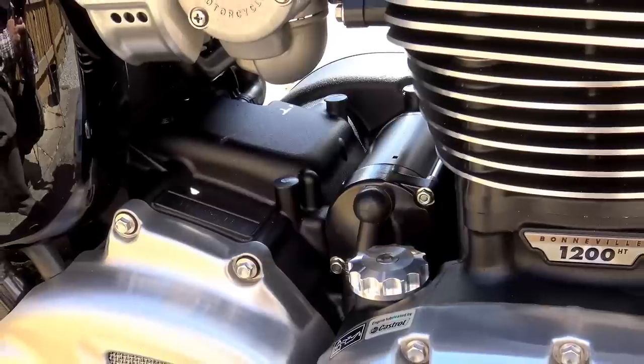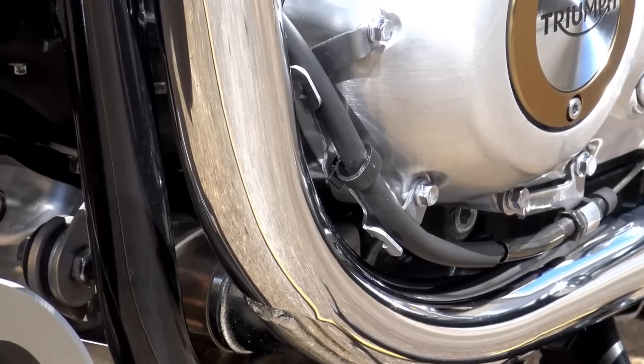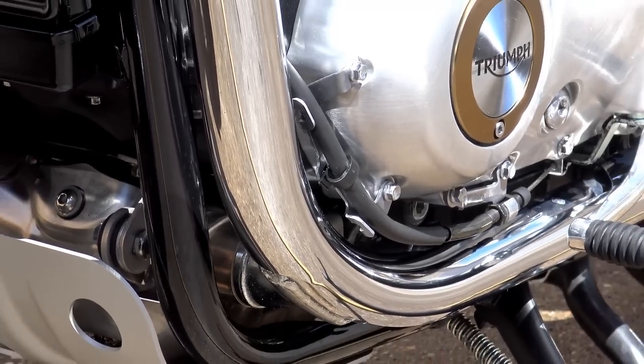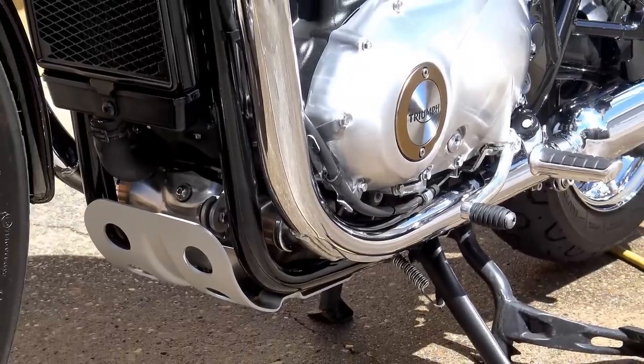Allow your bike to cool down fully before attempting to put GT85 on the engine or doing any polishing. If any microfibre cloths catch your exhaust system, engine or down pipes while it's hot, they'll melt straight onto it and make a really ugly mess that's a nightmare to sort out. Okay, so this video didn't blow your mind — it was the only way I could think of to actually get people to watch the video right to the end.